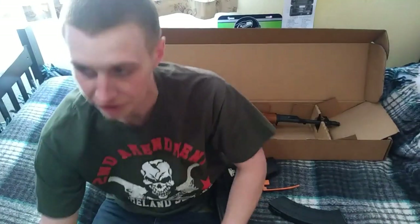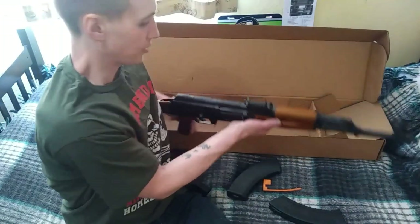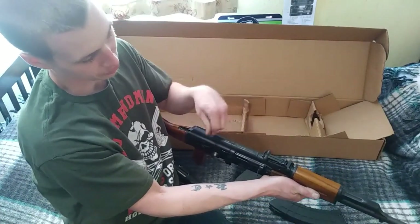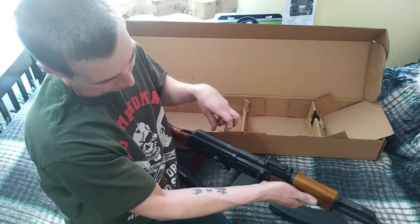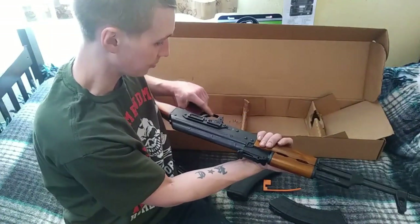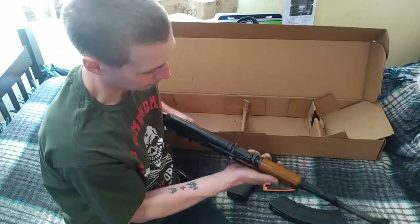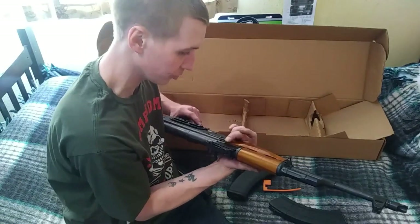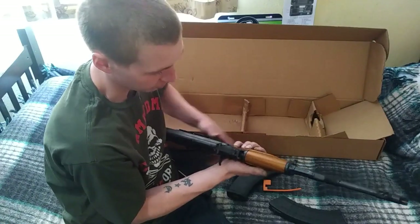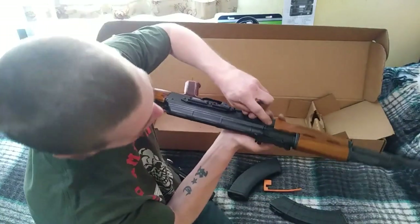I might make a video in the next day or so after I mount the optic mount, which just slides into these rails right here. You can attach a red dot or a scope to it. I got it on Amazon — it was a combo pack that came with the mount and a red dot sight for only $33, so I'm a little skeptical about the quality but we'll see.